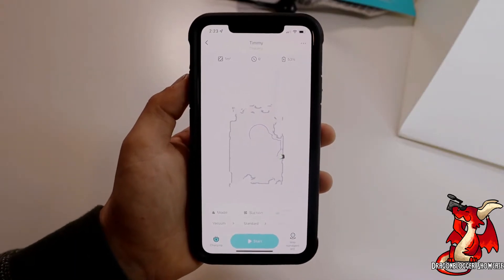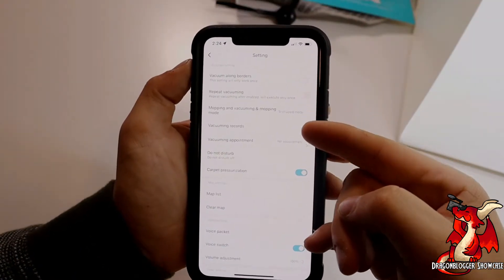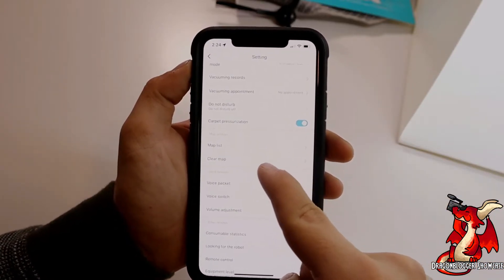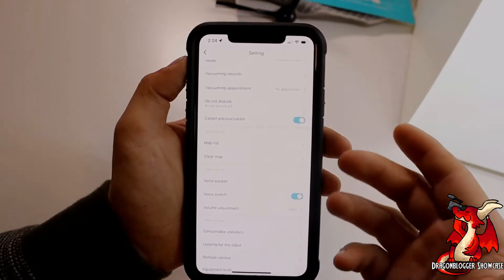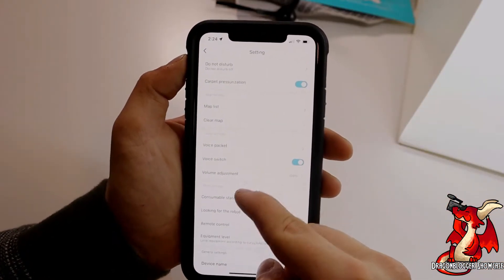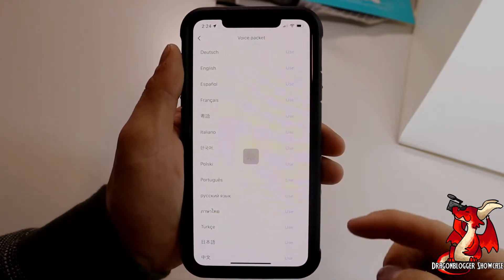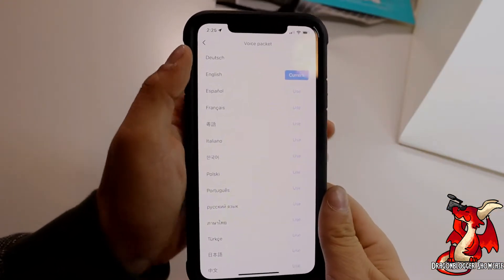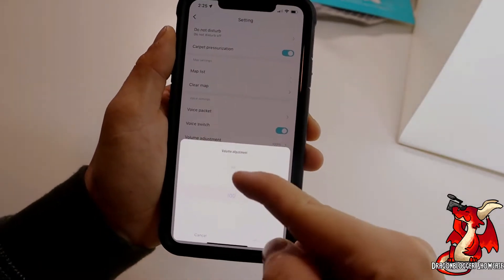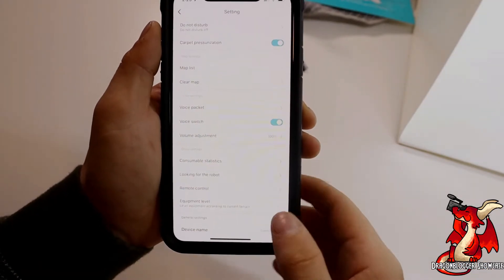In the top right corner of the screen there are three little dots — click those to get into more settings. One of the first settings is clear map. If you've had the robot learn your house but then switch things up, you can clear the map so it will relearn. You can also hit the voice packet to choose from a ton of different languages, and adjust the volume setting for how loud your robot talks to you.